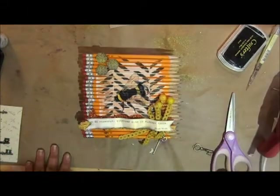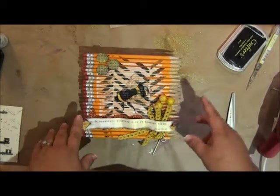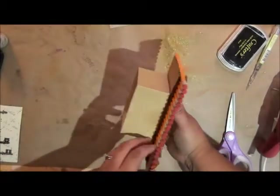Alright, so there you have it — a fun little canvas. Thanks for joining me and I hope that you'll hit that subscribe button and catch all of my videos. Now I'm going to go hang this on my wall.